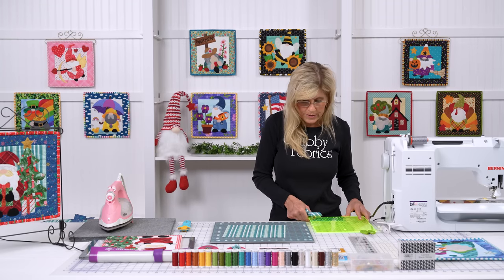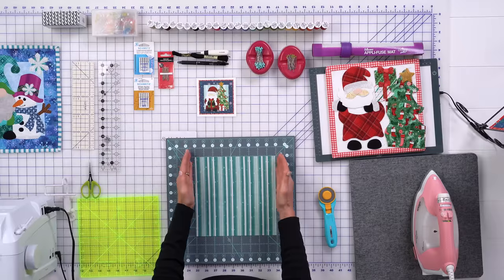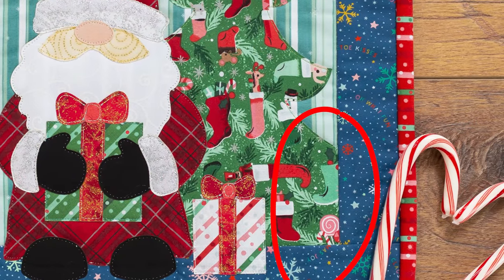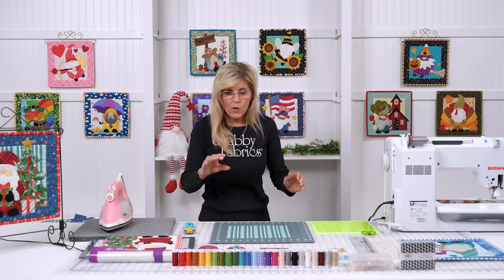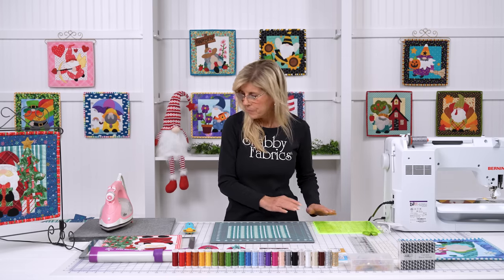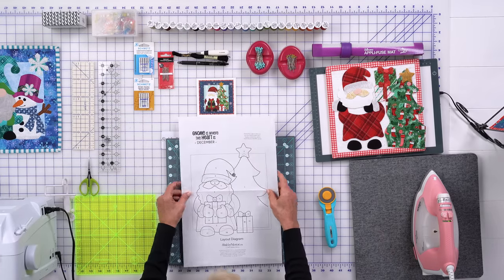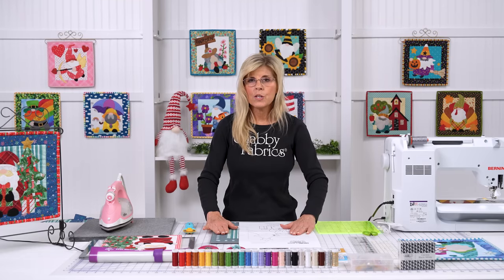Very, very important: for 10 out of the 12 projects — there are 12, one for every month — you would now simply add your side borders and your top and bottom border. However, for the December project as well as our March project with our rainbow, those actually go off — that tucks into the seam allowance right here. Let me move to the diagram; this will become more apparent. Let's look at a diagram, also included every month with your project, and then we'll talk about why we're not able to add the borders to this one just yet.